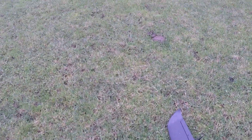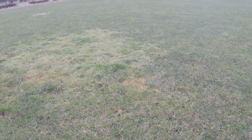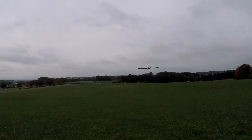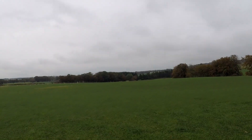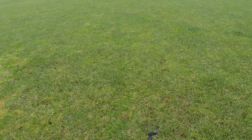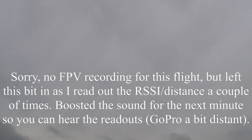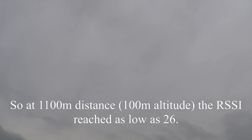All right, here we go. RSSI 90, 87-92 — it's coming around. According to the telemetry it's 180 meters away and the RSSI is down to 54-56. Let's see — 200 meters, got 51. That's the RSSI. Then 31 — now 1100 meters — 32, 28. I'm going to turn around. 77, 26. That was 35 as I was turning back around.